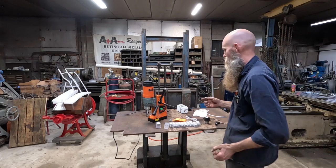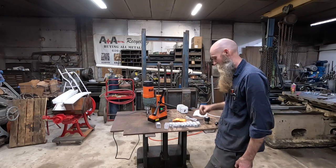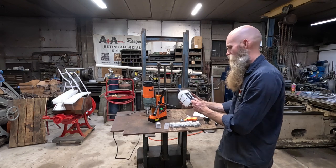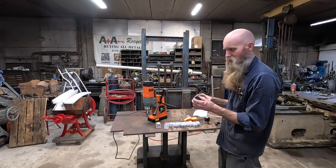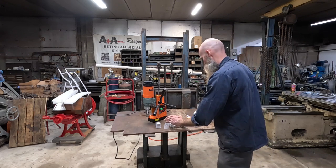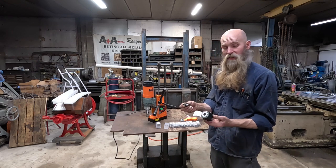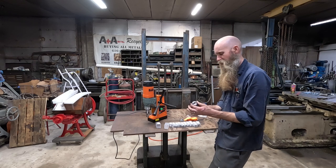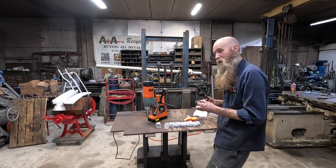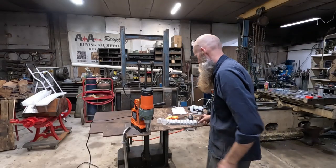I took it out of the box because I figured you guys didn't really need to see me take something out of the box. The only assembly I've had to do is the handles — I cranked those on. What I want to do is set this thing up and pop some holes through some plate and just see what it does. It does come with a coolant reservoir, but I'm not going to put that on there because I'm afraid it's going to be in my way and be cumbersome. It does also come with an adapter to let you put a conventional drill chuck in, which is definitely nice — that'll let you do the smaller size stuff.